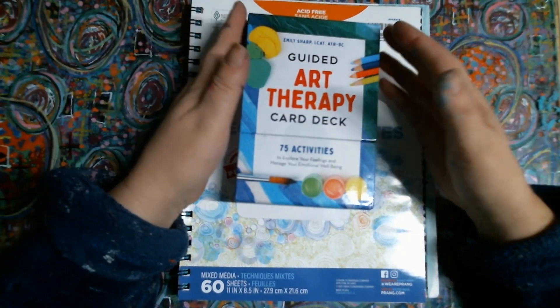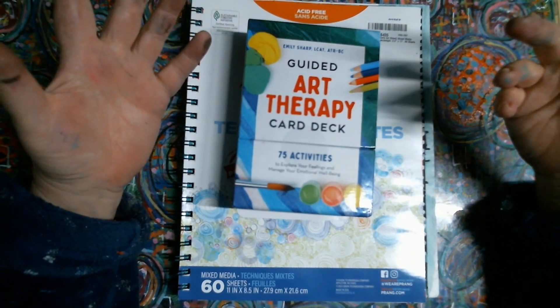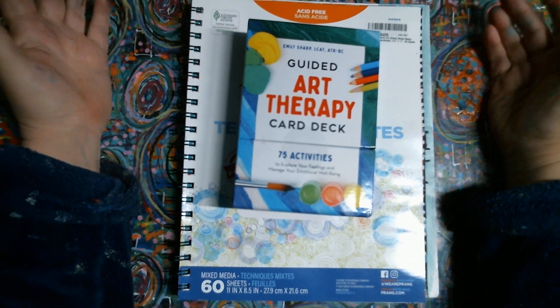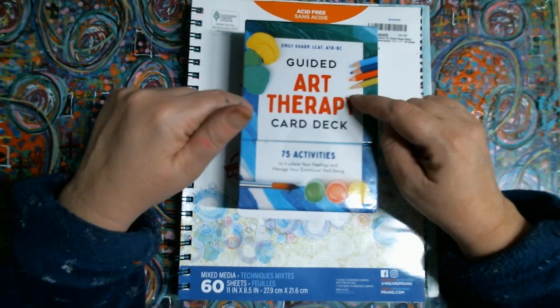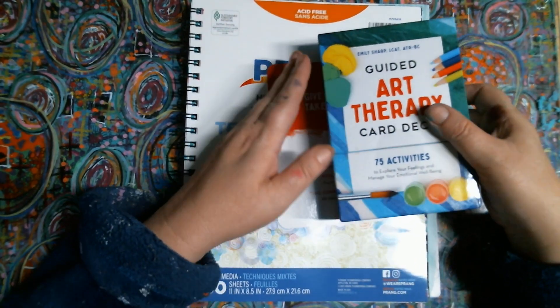Sometimes prompt cards just help when you're a little unfocused or you get what I call crafter's block, artist block, reading block, writer's block. Sometimes I run into that. So I had this on my wish list and my grandkids bought me this for my birthday.